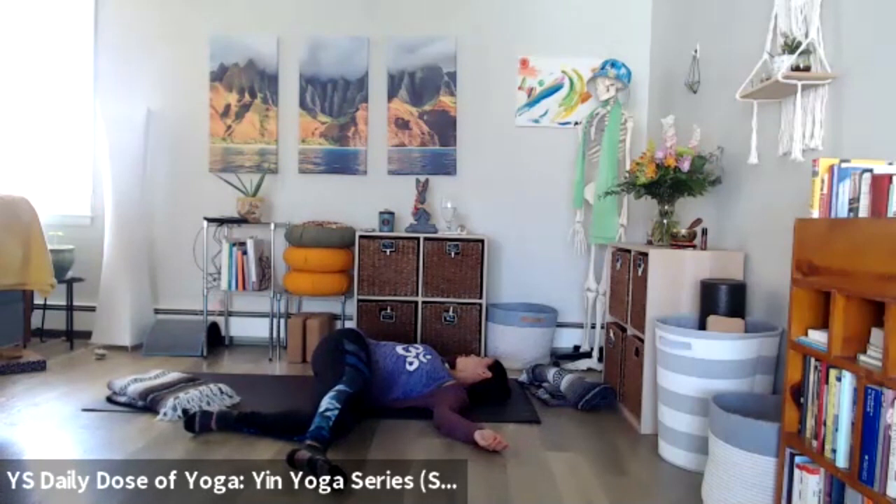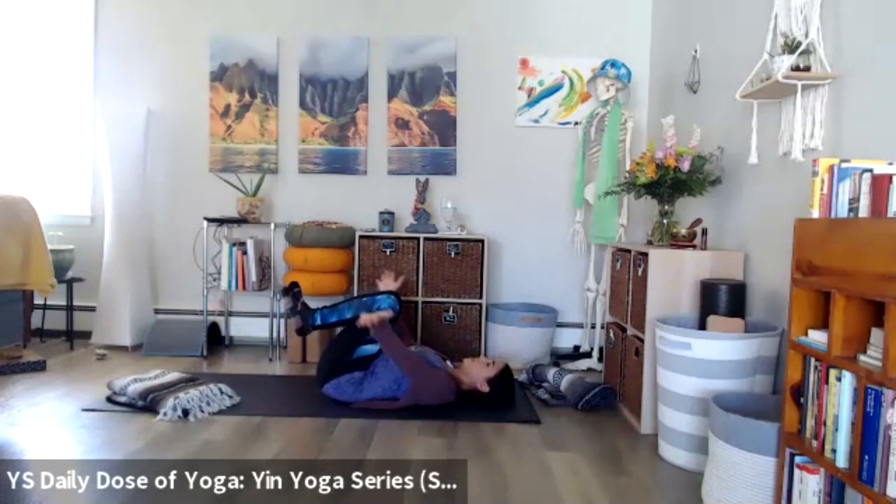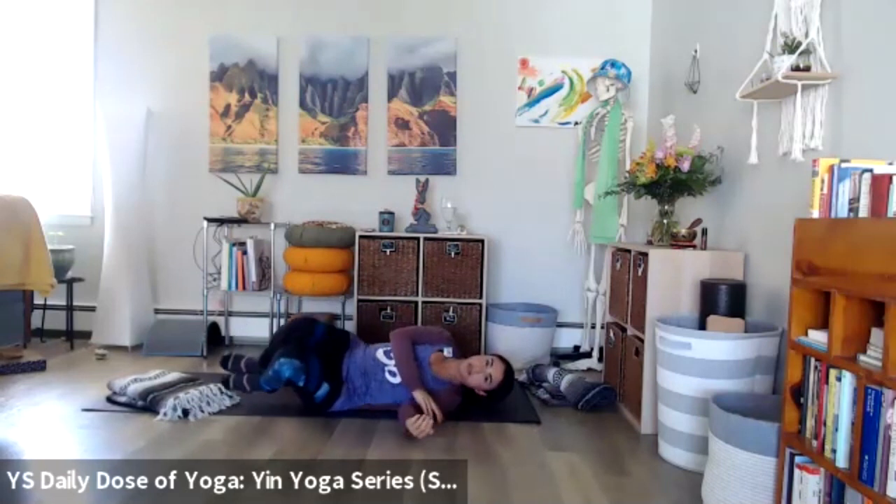On your breath in, bring the knees back to center. You can wrap the hands over the shins, hug the knees in, feel the low back release to the ground, dropping the back of the shoulders and shoulder blades to the ground. Then rolling to one side, gently make your way up to a comfortable seat.